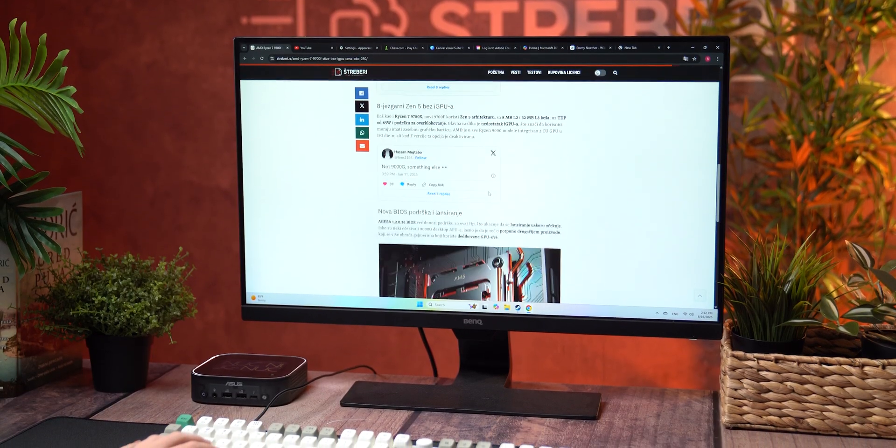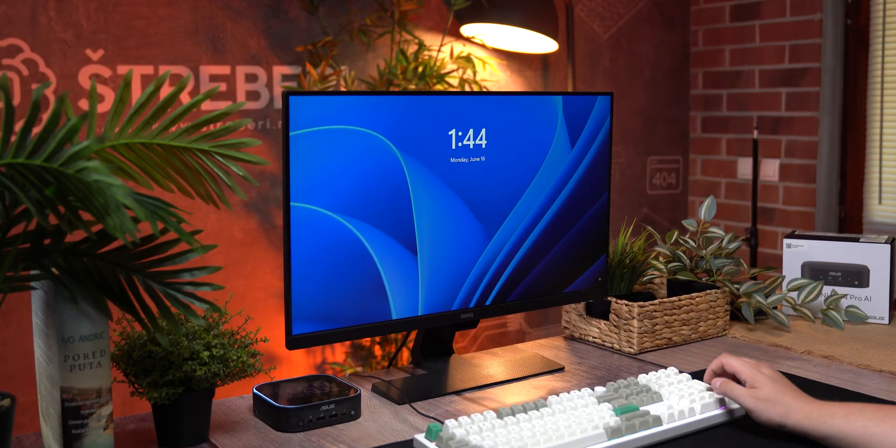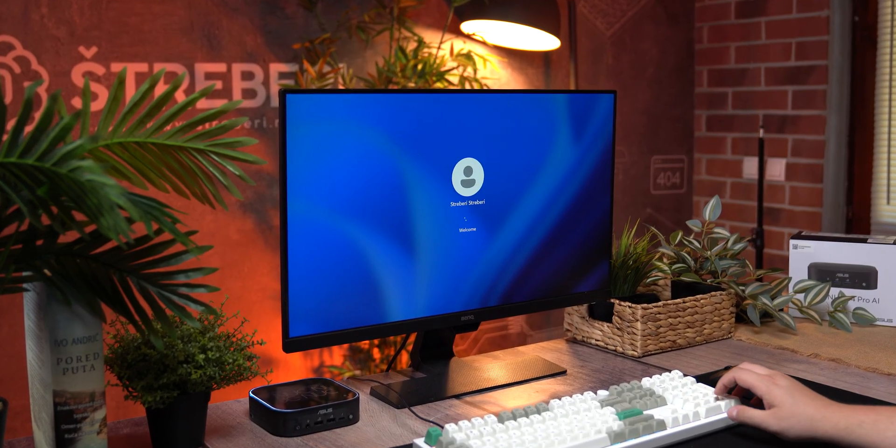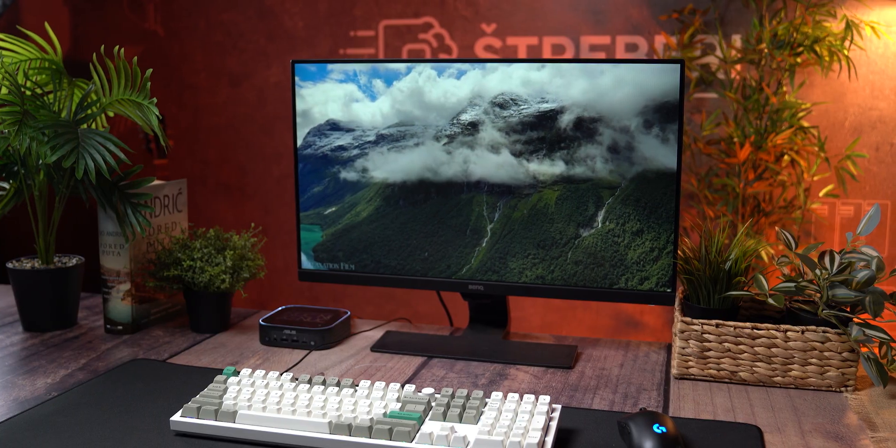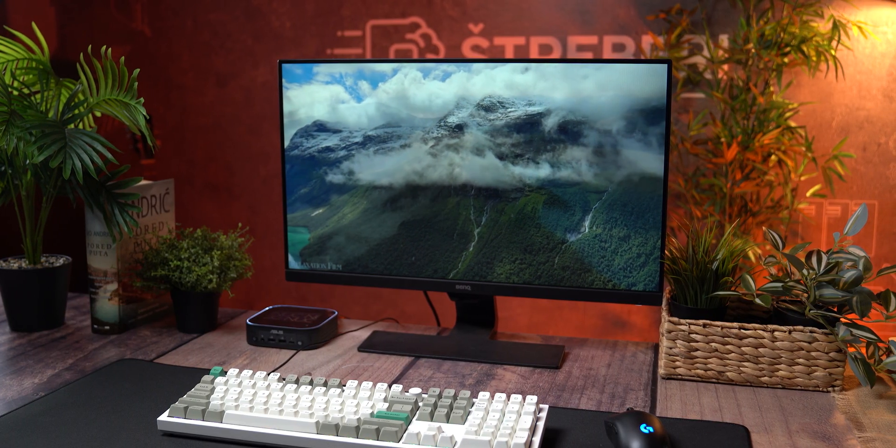This unit comes pre-installed with a 1TB SSD and Windows 11 Pro, so it's ready to go from the start. Even though Windows 11 Pro comes pre-installed, you'll still need to go through some setup — that includes signing in with a Microsoft account and going through a long series of updates. At some point the system may offer to skip updates and proceed with setup. I would recommend doing that; you can always update later.